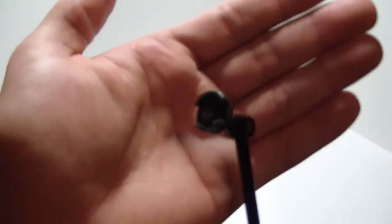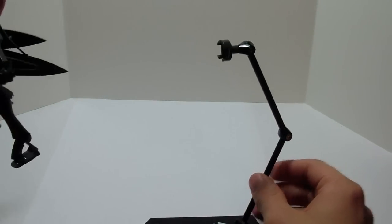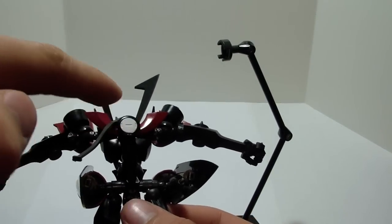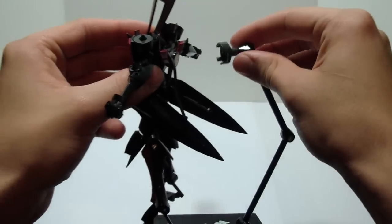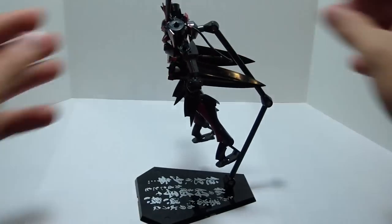You just take the back of him — the little circle piece right here — and it just fits right on there. And he is not going anywhere.